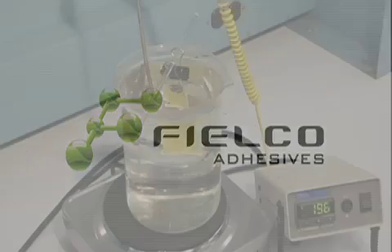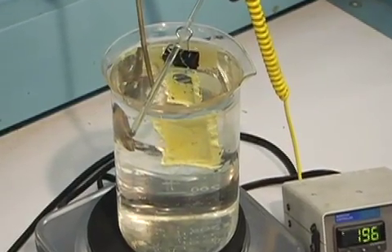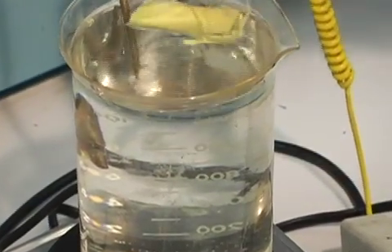Feelco Adhesive's new product, Bond-A-Way, fastens materials with all the benefits of an epoxy adhesive, allows you to work with your materials, and subsequently the bonded materials are easily separated without damage.